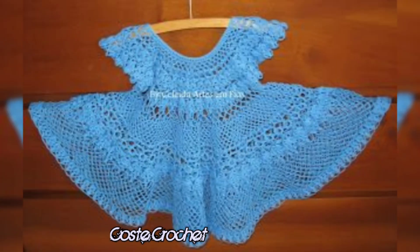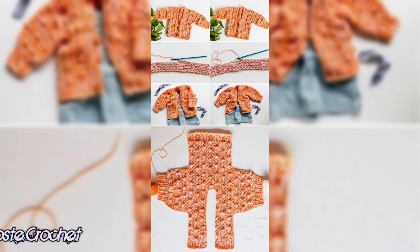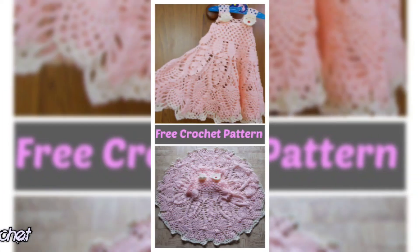If you loved these ideas, make sure to give this video a thumbs up and subscribe to the channel for more crochet magic. Also, drop a comment below letting me know which idea you are most excited to try next.